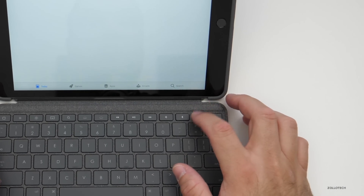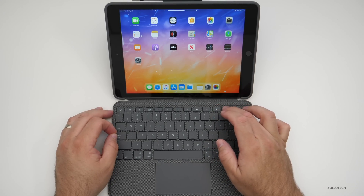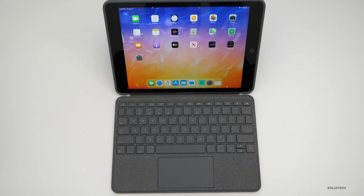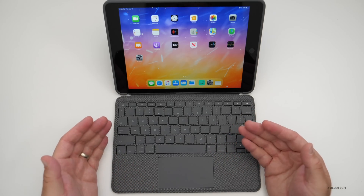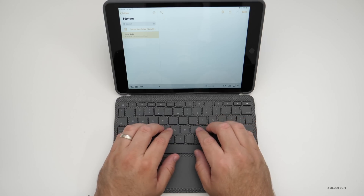There are also volume keys to bring volume up, down, or mute, and play/pause and back buttons for media. If you're buying this keyboard, you obviously want it for serious work on your iPad — maybe Microsoft Word or Pages — so let's go into Notes and see what it's like to type on.